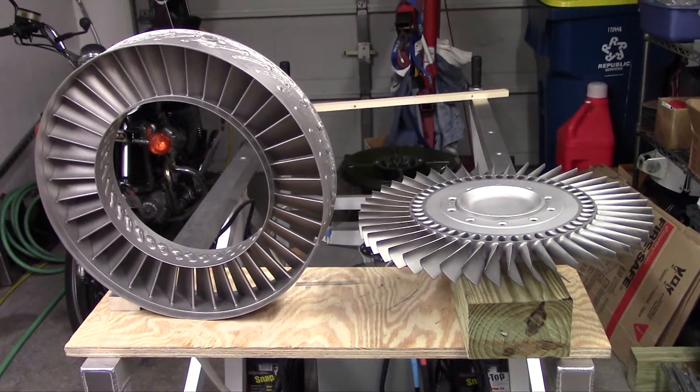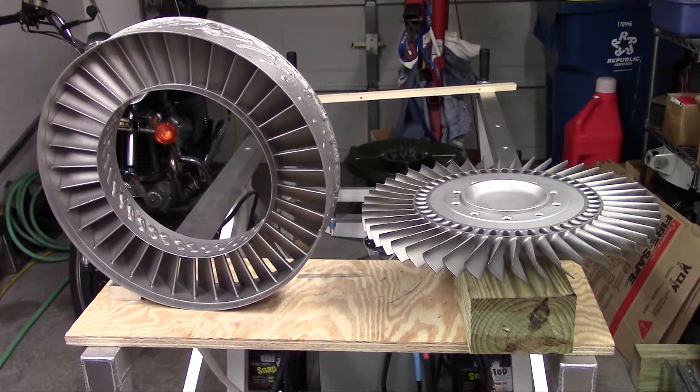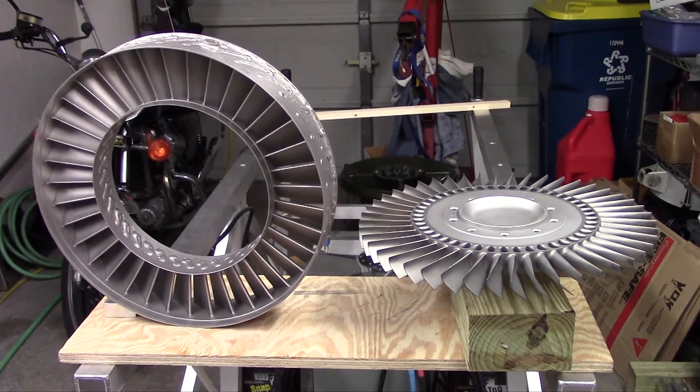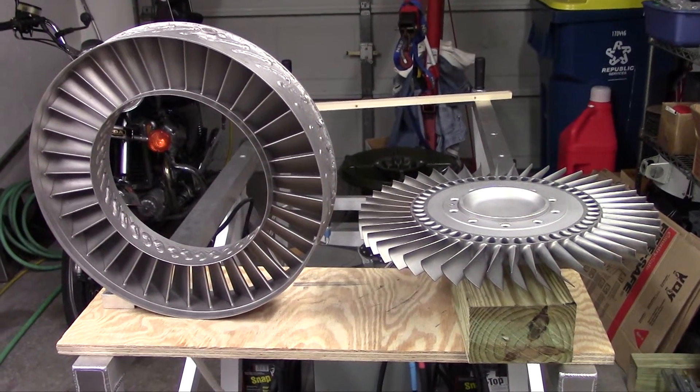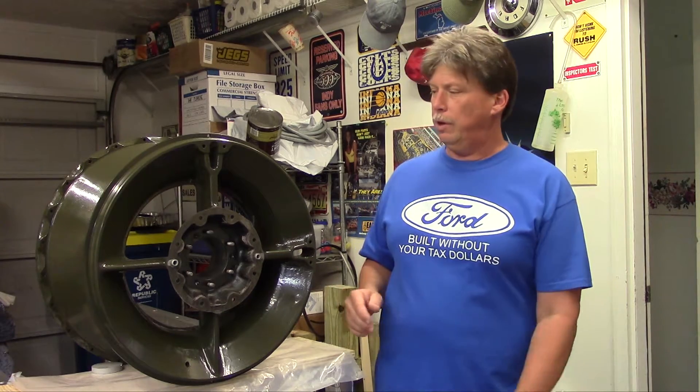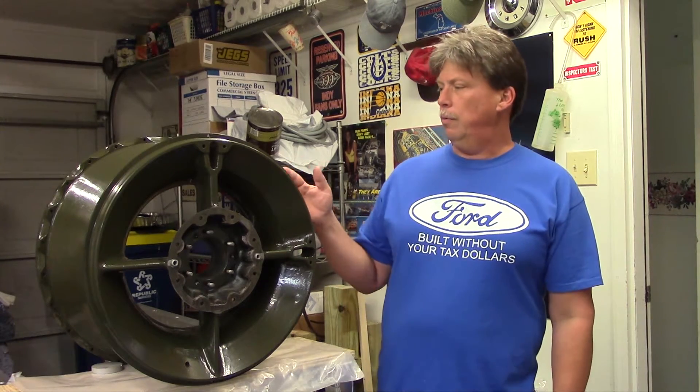And there we have some beautiful gas turbine engine, vintage turbojet engine bling - we'll just call that bling. Here we have the compressor housing and intake housing - compressor and intake housing. I think it's a combination piece. This would be the main front structure of the engine.